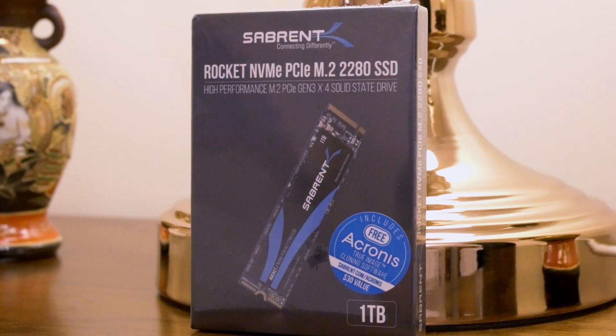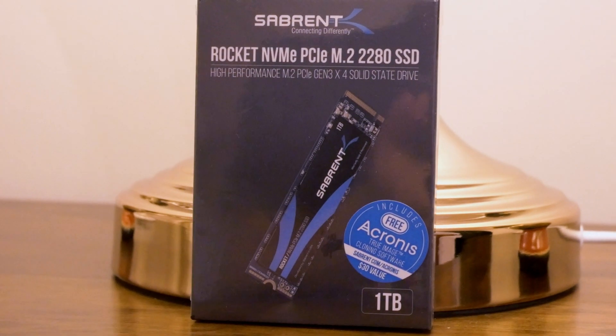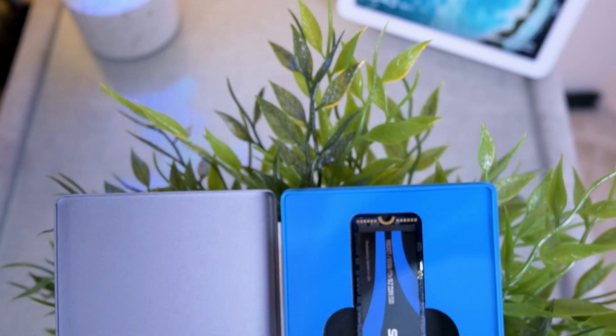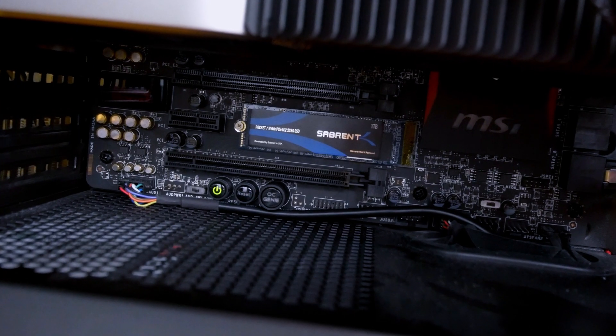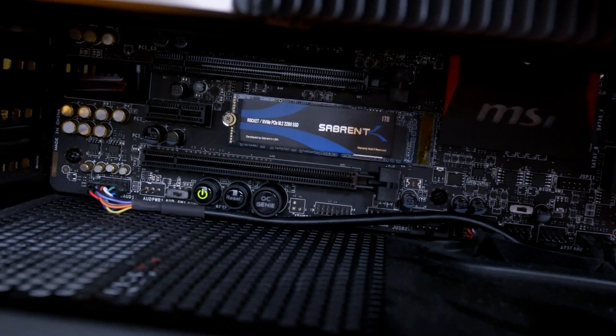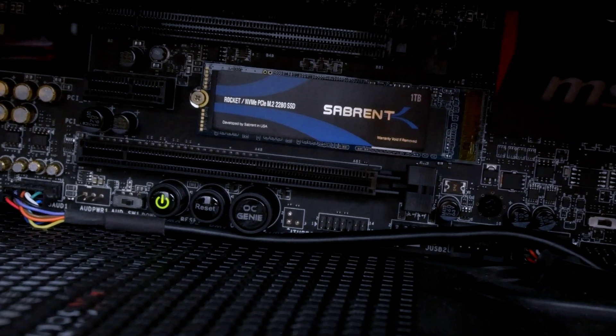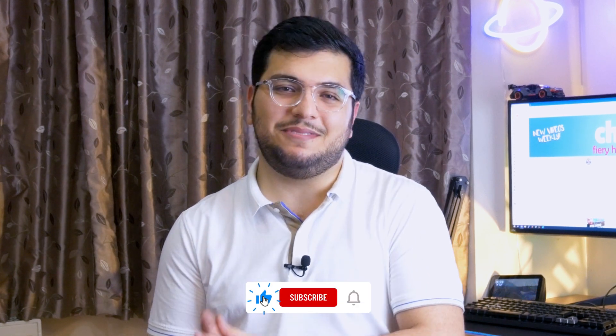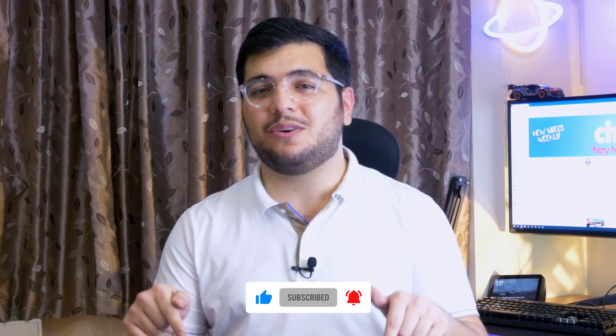So what's the verdict? If you're on a budget and after the best bang for your money, then the Sabrent Rocket is a good choice. It's priced very competitively and its performance is amazing, especially compared to SSDs which cost roughly the same amount. I think I got lucky with my drive, as benchmarks online normally show a slower speed. Regardless, it definitely has my stamp of approval and is going into my main PC. If you enjoyed this video, please subscribe and like. Leave any questions in the comments below and I'll try to answer them all.